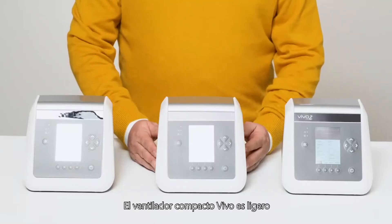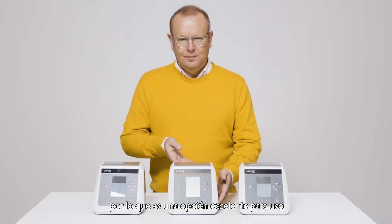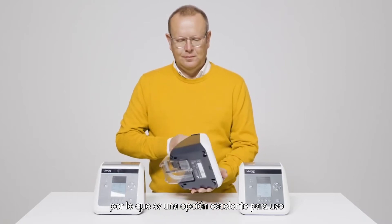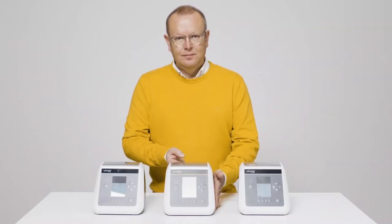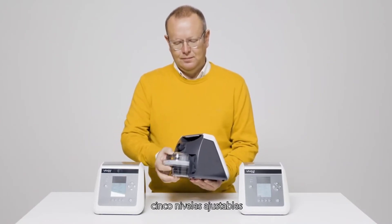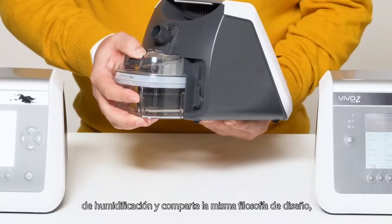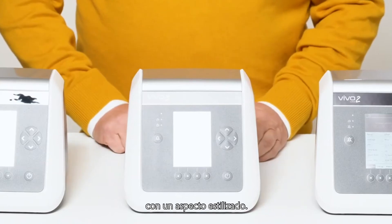The compact Vivo ventilator is lightweight and has a truly small footprint, making it an excellent choice for home, mobile and hospital use. The integrated humidifier, allowing for five adjustable levels of humidification, shares the same design philosophy, giving it a slim appearance.